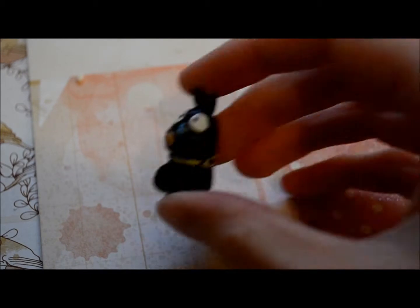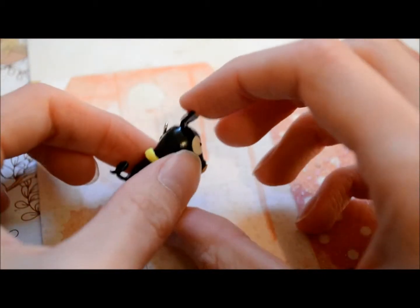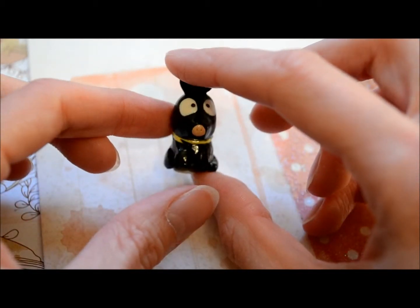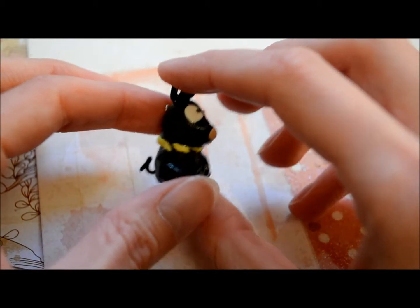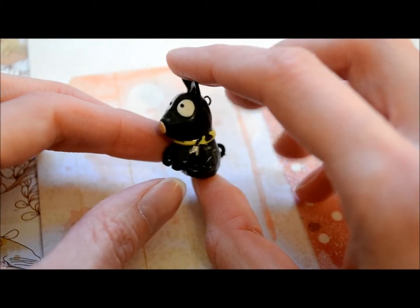Hey everyone, this is just going to be a quick charm update with a few of the new charms I've made. My first item is this Pichon, from an anime called Ranma 1/2. It's a character — a guy who turns into a pig when he gets splashed with water. One of my favorite little animes.